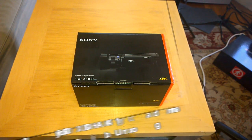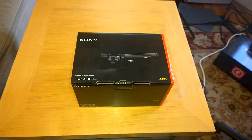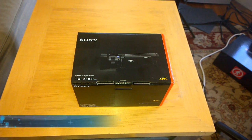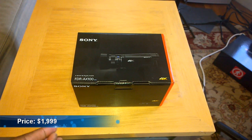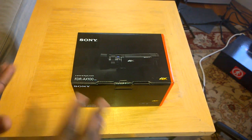Hi guys, this is Thunder E from Board at Work and welcome to our unboxing of the Sony FDR-AX100 4K Handycam. This is the Handycam we saw at CES 2014 from Sony. It retails for around $2,000 and this is their first real consumer line 4K camera. This thing is pretty cool, let's go ahead and check it out.